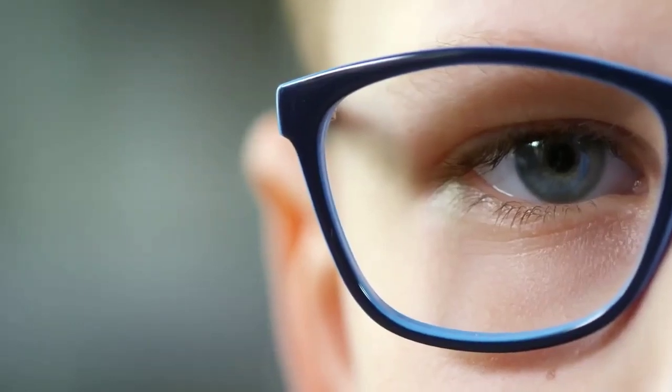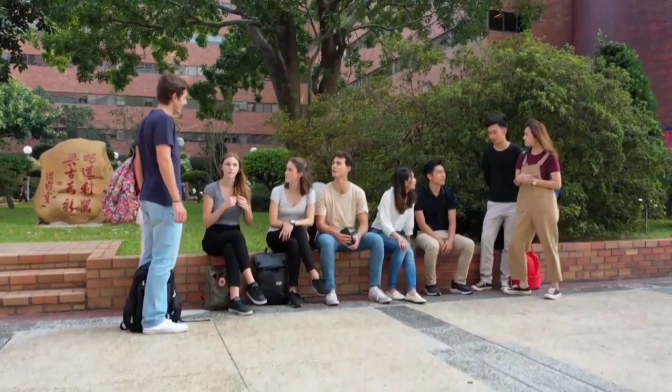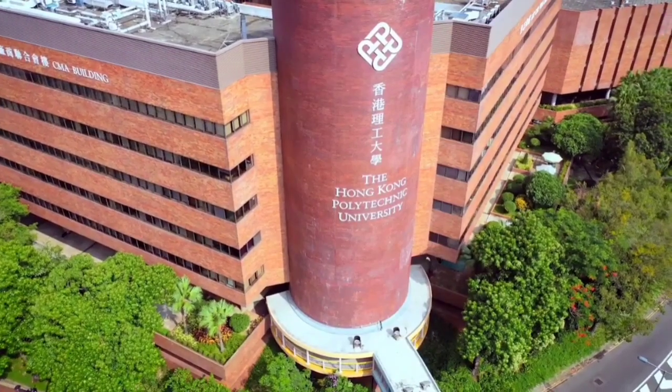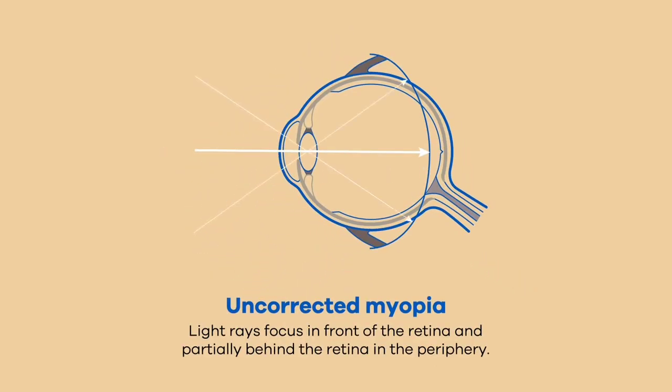In this video we'll discuss the MiYOSMART spectacle lens for myopia control — a two-year clinical study done by Hong Kong Polytechnic University in partnership with Hoya, starting in 2014, involving 160 children aged between 8 to 13 years old, where they used DIMSS technology to control myopia.